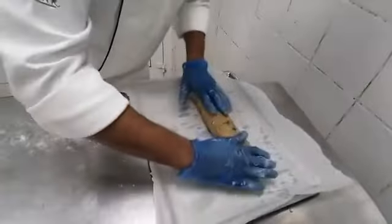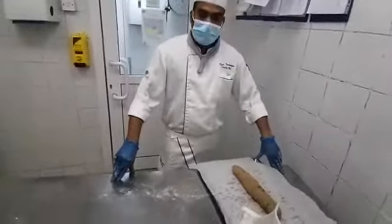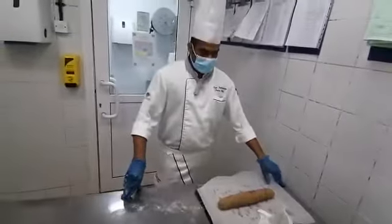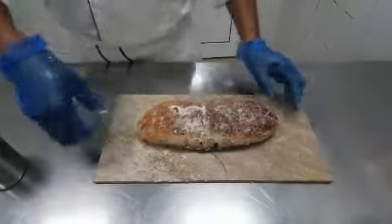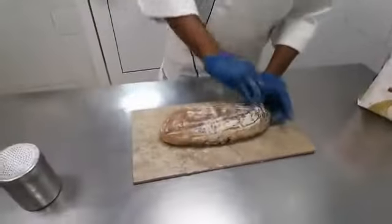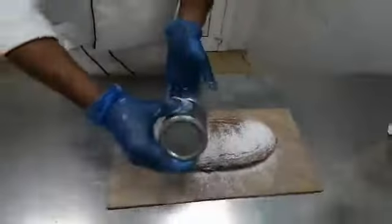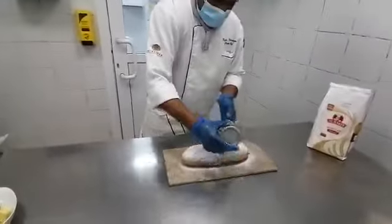Transfer to the baking tray, and then we have to give rest for 10 to 15 minutes, and then bake at 220 degrees for 40 to 45 minutes. After baking, apply melted butter or fresh butter on the top, and then dust with icing sugar on the top. Our Stolen Bread is ready.